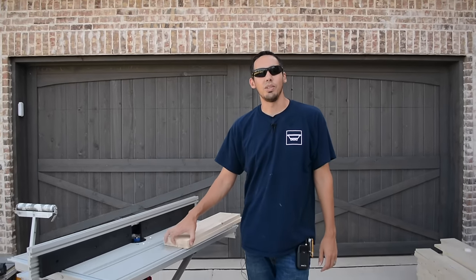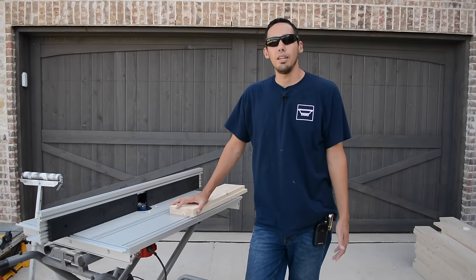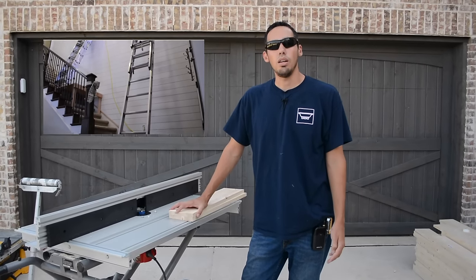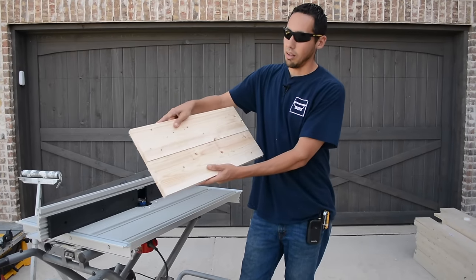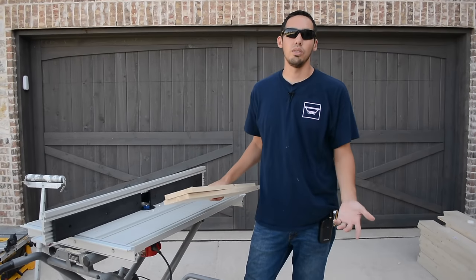Welcome back to the job site. Today I'm going to be showing you how to make your own shiplap. This is really easy to do and we're going to use a lap joint in this video. I have another video where I show how to install a faux shiplap where you basically just put two boards together without the lap joint and space them evenly, but in this video we're going to actually use the lap joint.